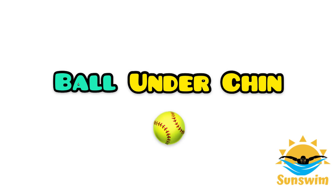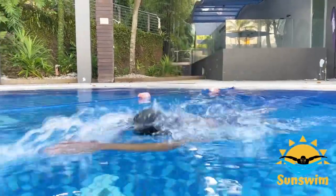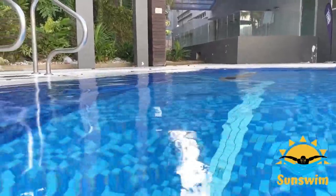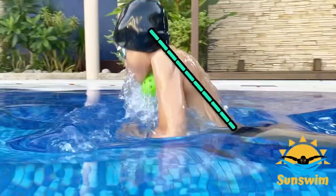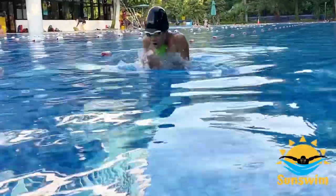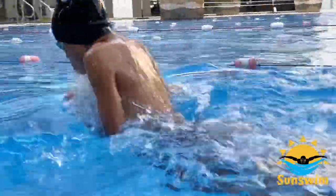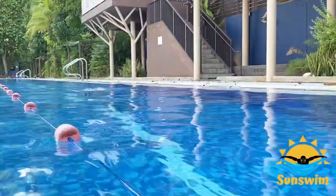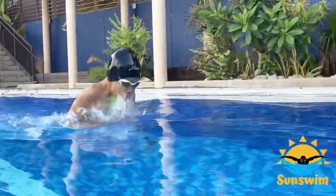Number 1: the ball under chin drill. Find a ball that fits between your chin and your chest, and swim breaststroke with the ball. The purpose of this drill is it trains you to keep your spine straight when you come up to breathe. Beginners tend to lift their head up too much when they breathe. Keep trying and see how far you can go before the ball drops off.